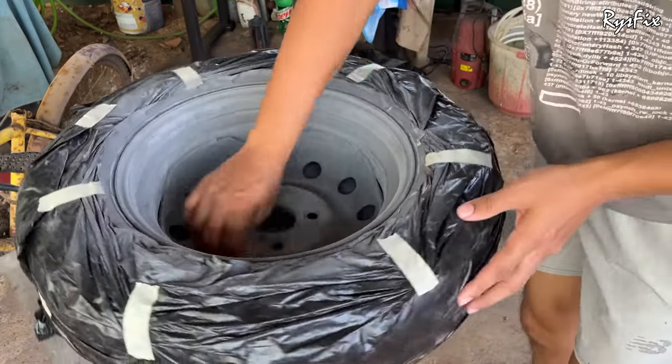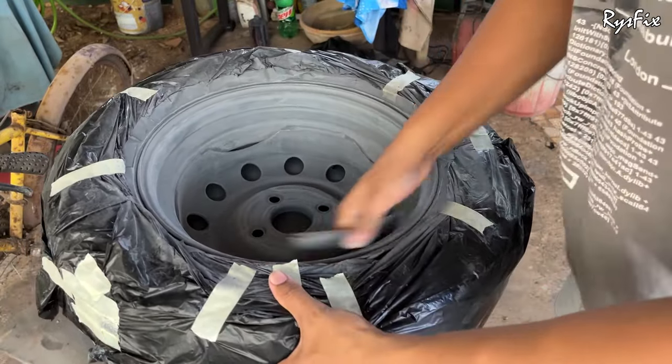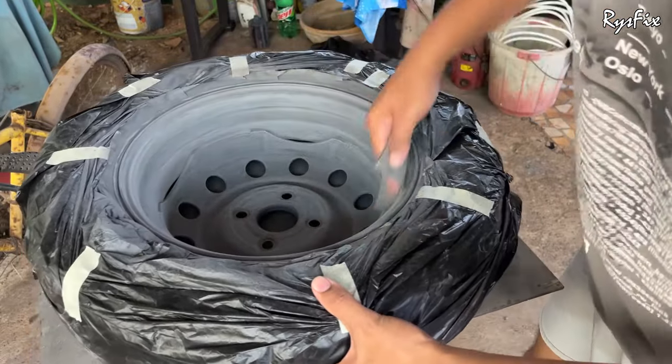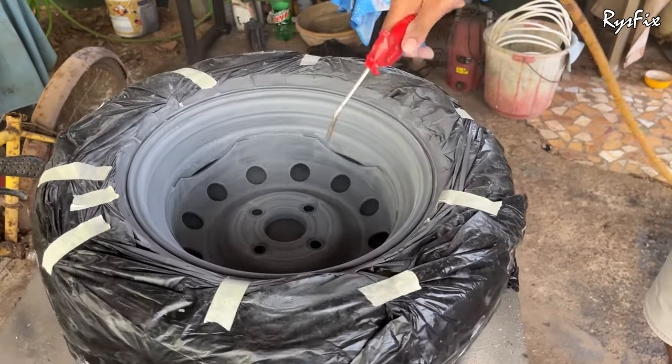Sanding plays a very important part in the paint job process. Some people skip sanding and apply paint directly — what happens is after a few days the paint starts to peel off. So do not skip the sanding step. Once done with sanding, use compressed air to blow out all the dust created through sanding.